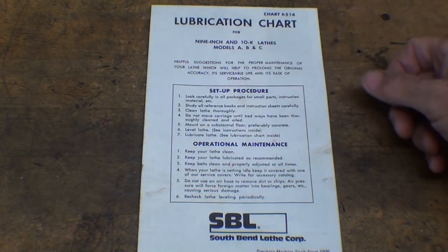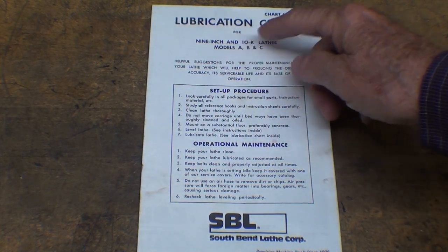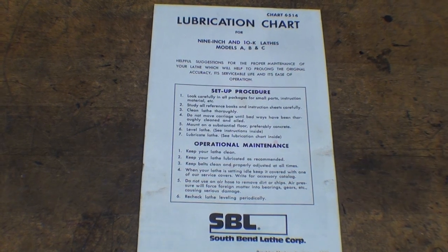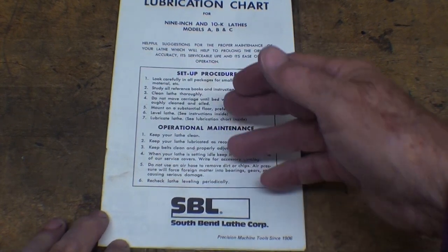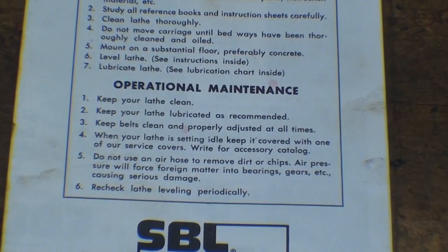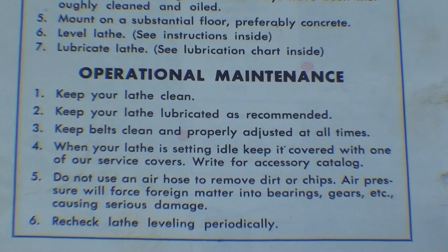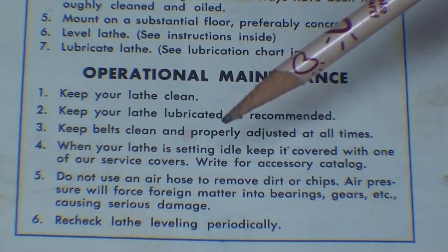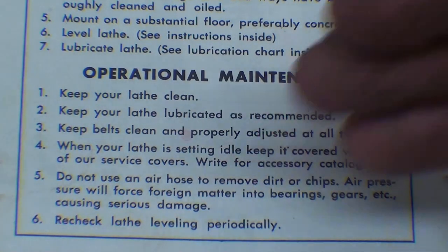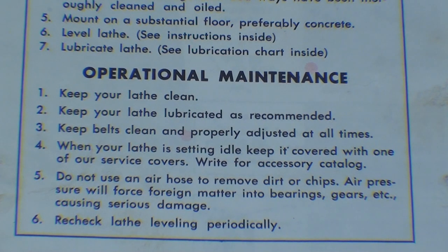This is the lubrication chart for the 9-inch and the 10K lathe, Models A, B, and C, dated 1965. One thing I found interesting under operational maintenance, number five: it says do not use an air hose to remove dirt or chips. Air pressure will force foreign matter into bearings, gears, etc., causing serious damage. In the earlier videos in this series, you saw how chips were jam-packed up under the apron and in the gearbox because of that.